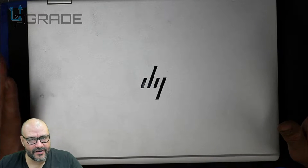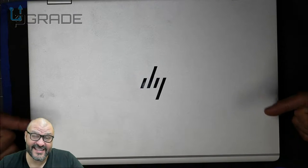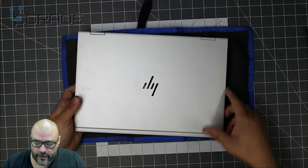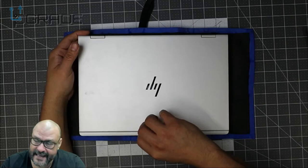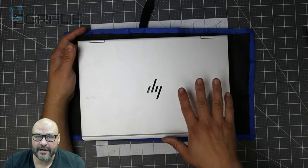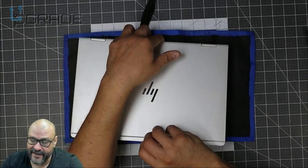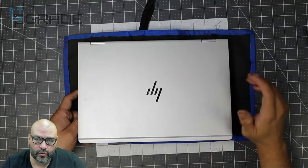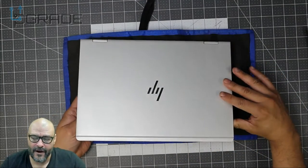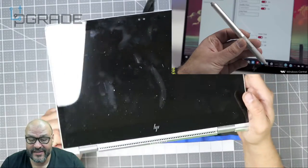We're going to take a look at it and see what you get when you buy something like this, and we're going to open it up and check what's under the hood. The whole screen looks really good — it's all metallic. Compared to an Apple it's a little thicker but smaller. It's perfect for school, traveling, and business — it's all in one. The best thing I like about it is when you open it up, you can use it as a tablet.